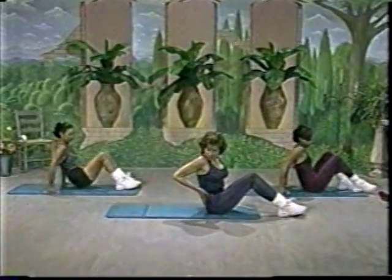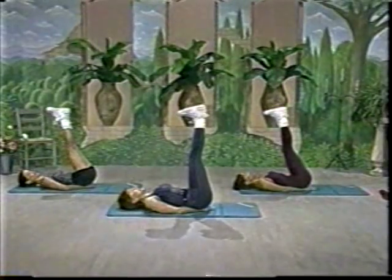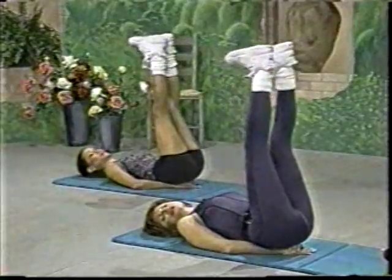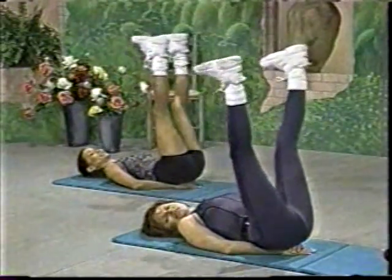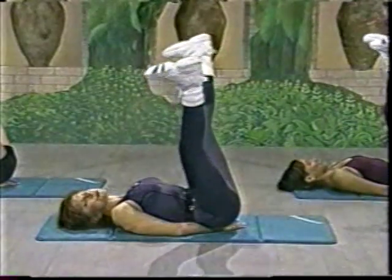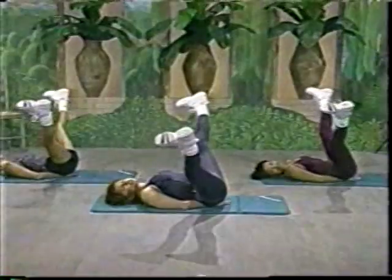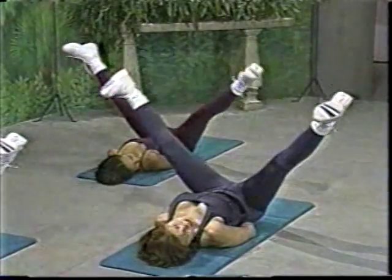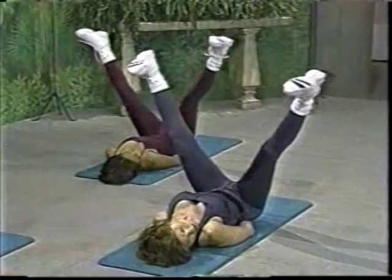Inner thigh time. Again, hands into the hips. The feet flex. Toes pull down. Here we go. And it's out and out. Pull in and in. Very, very important now is that the ankles are over the hips and not forward. Any time you do the exercise it should be like a first time — you should be totally concentrating on your form and seeing where you could possibly make improvements.